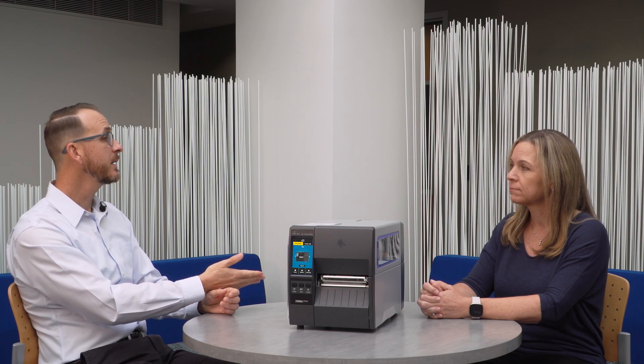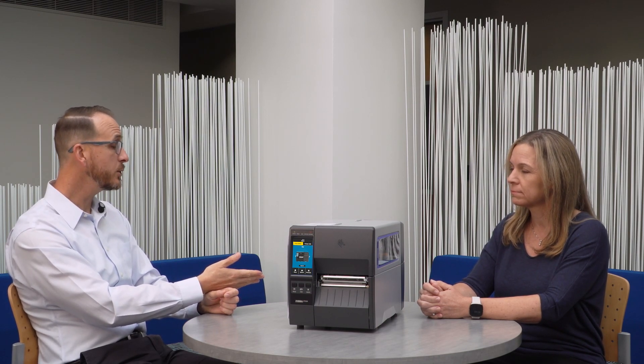Technology has certainly improved over the course of the time that we initially developed the ZT230, and so there are things — Wi-Fi as an example — that wouldn't necessarily have been there on the previous model. So we do have a new set of accessory kits both for connectivity, say Wi-Fi or Ethernet, or for media handling options like peeler and cutter.